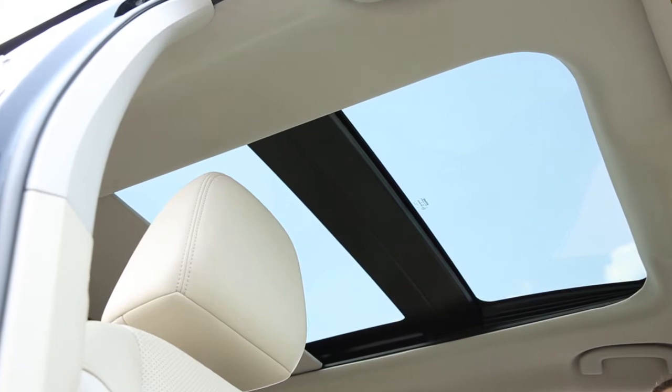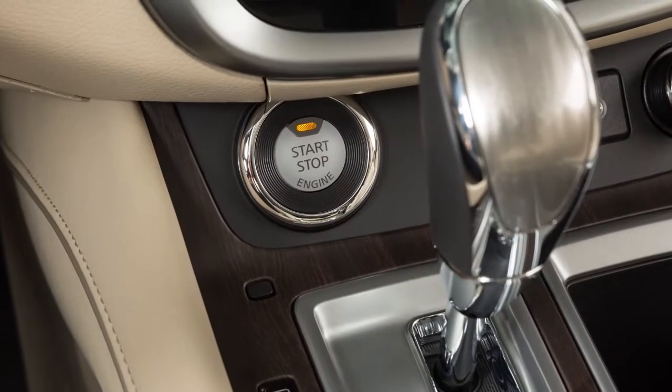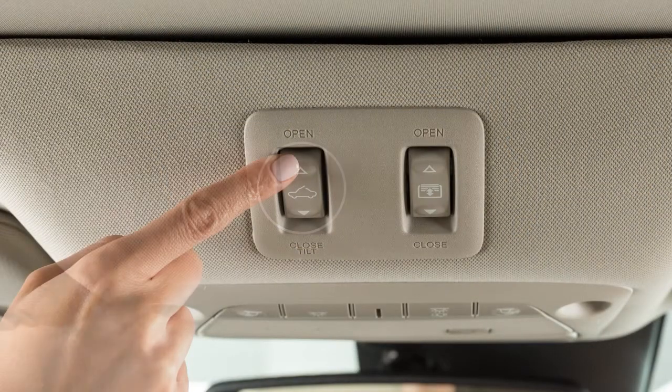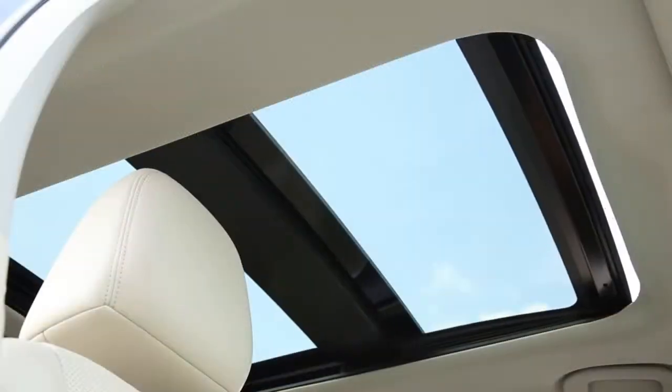To operate the power moonroof, place the ignition in the on position. To fully open or close the moonroof, push the open or close side of this switch and release it. You do not need to hold it.